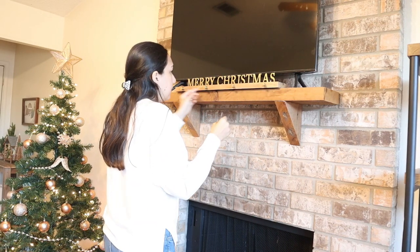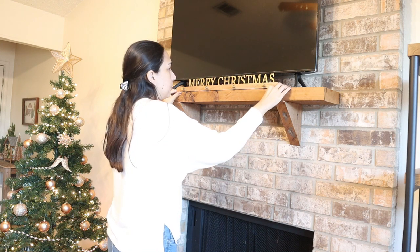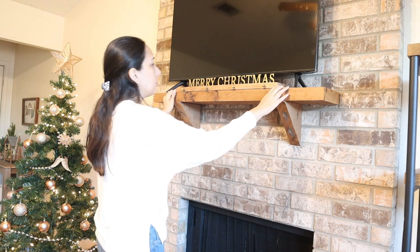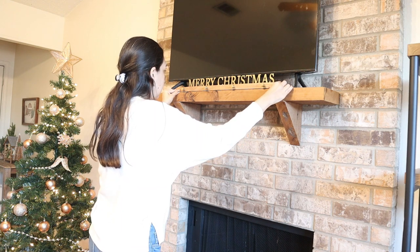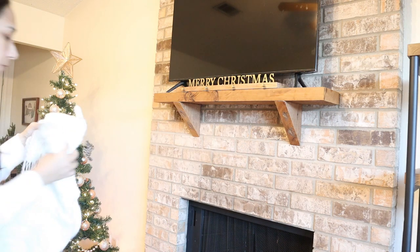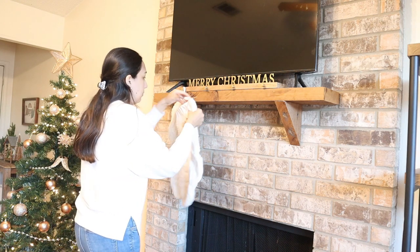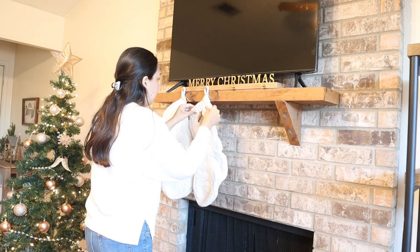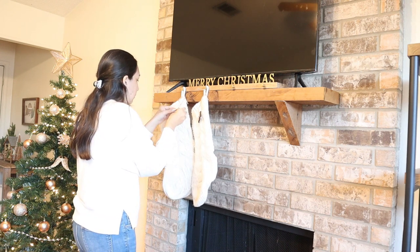On my mantle I put this Merry Christmas sign that I got at Target last year that I really like — it's a stocking holder too. I'm going to add three stockings — these beautiful knit stockings that I got at Target. They are from Hearth and Hand, they are beautiful, and with the name tags that I got at Etsy.